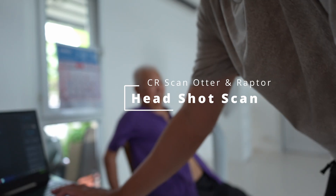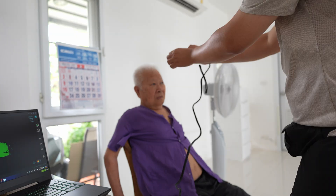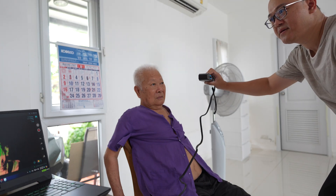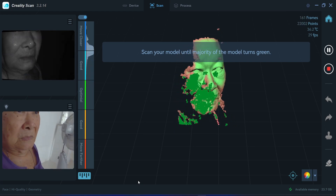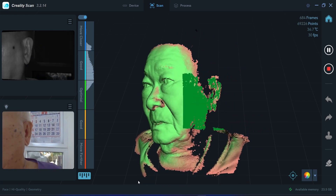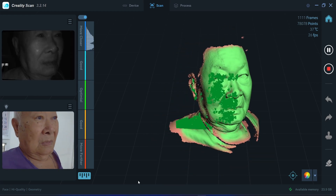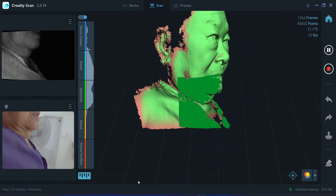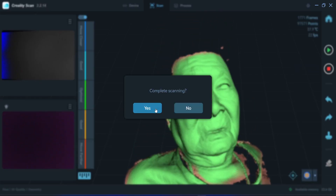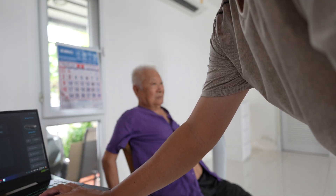I'm making a headshot scan today. I'll start with the face mode and then do the body mode for the second scan. I already finished the face scan. This will be body mode, high quality.